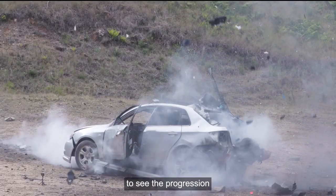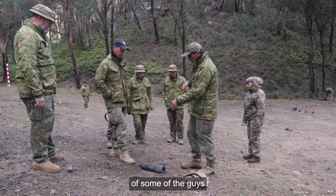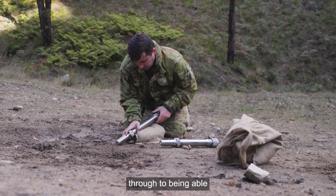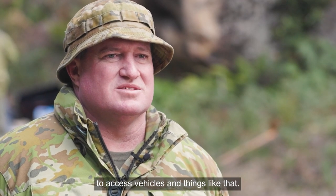Yeah, it's really good to see the progression in the training, coming from the basic knowledge of some of the guys and then being able to see them progress through to being able to do the alternative actions to access vehicles and things like that.